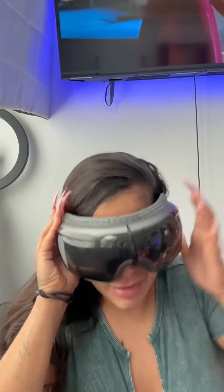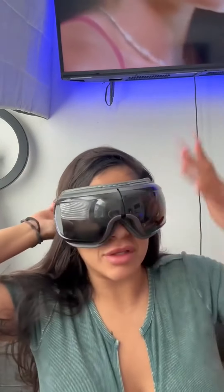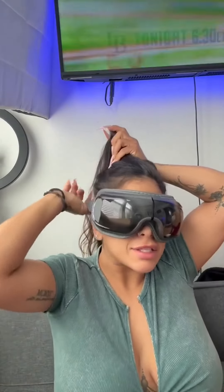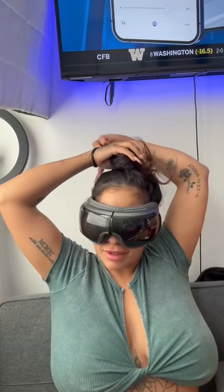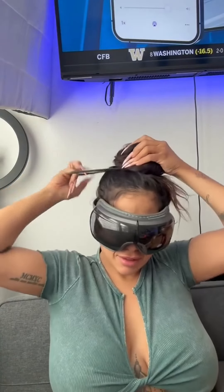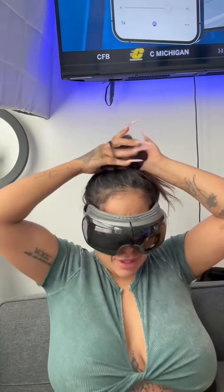I'm super excited to try this — oh my god, I feel so good already! I have it at the highest settings, so I have the highest temperature and the highest pressure. I could take a nap! I have no idea what I look like right now.